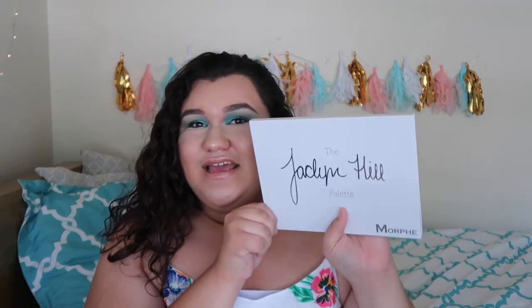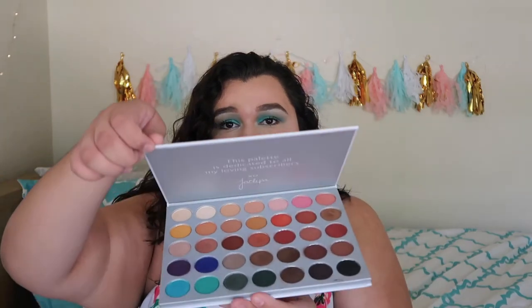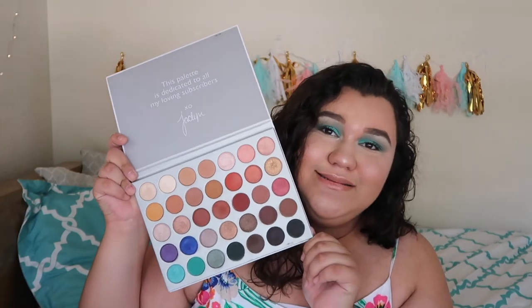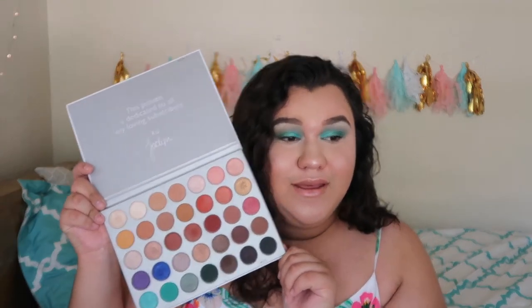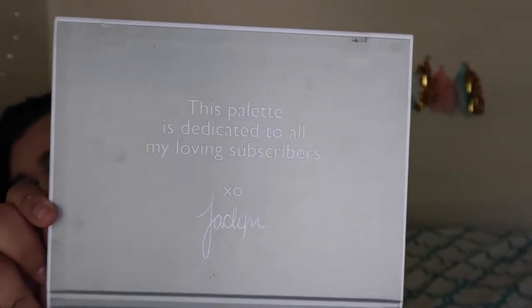When you open it, this is it — it's like the same thing as the box it came in before. The back just says Morphe x Jacklyn Hill with 'JH' everywhere. And once you open it — oh yes, look at this! Up here it says: 'This palette is dedicated to all my loving subscribers. XO Jacqueline.'